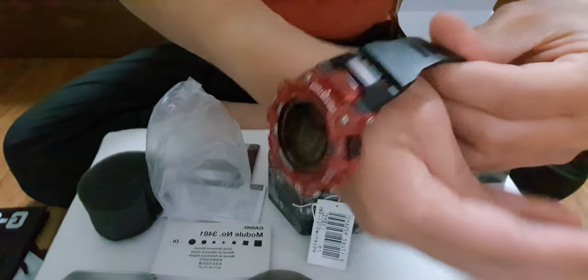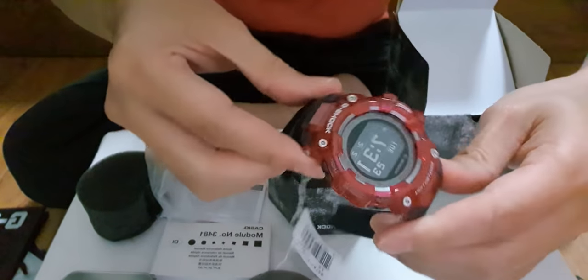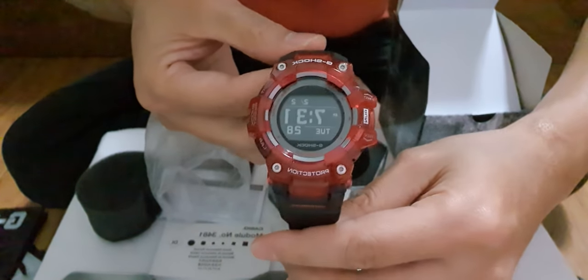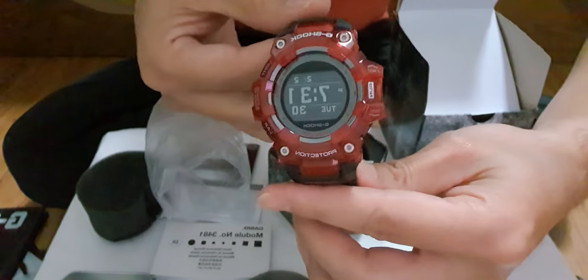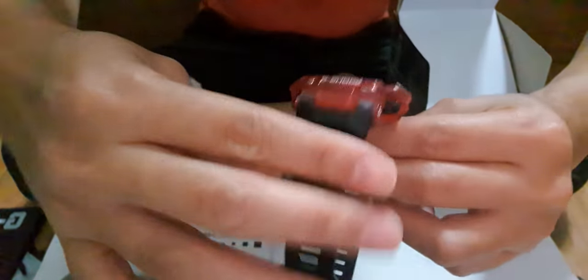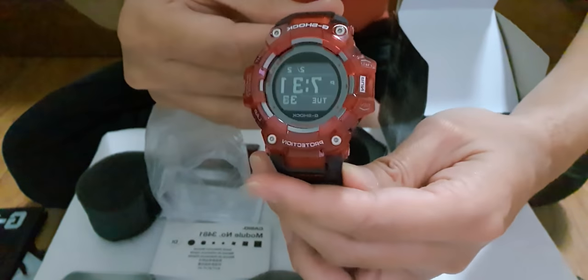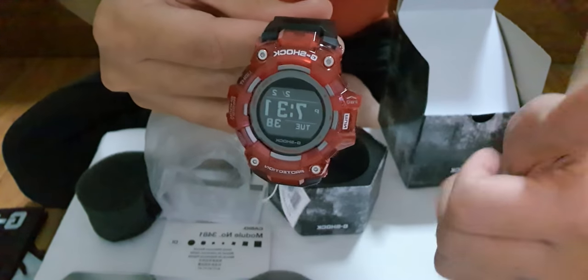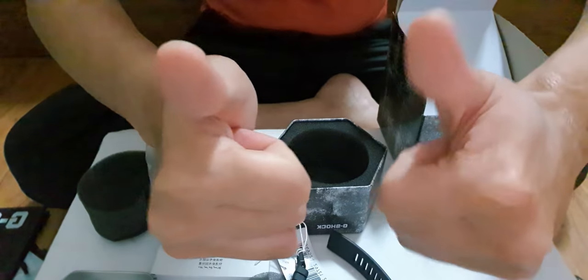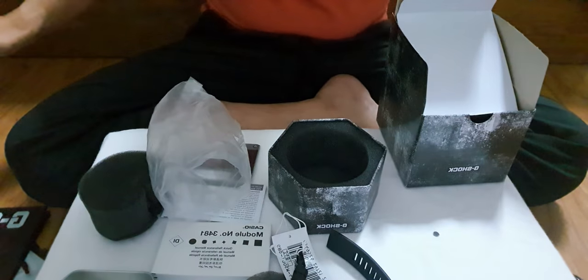Alright guys, if you like this unboxing, don't forget to like and subscribe — it helps me a lot. I'll try to do a better video every time. What do you guys think? See you all later soon in the next one. Check out this video.